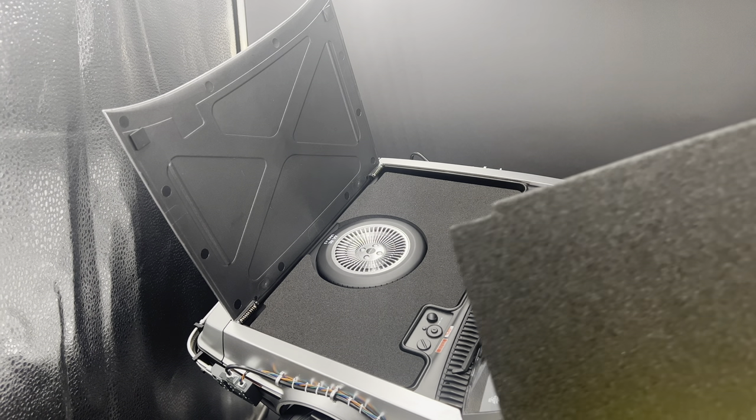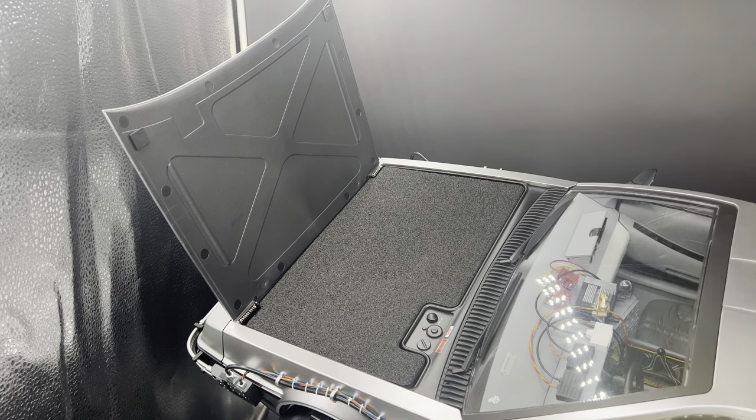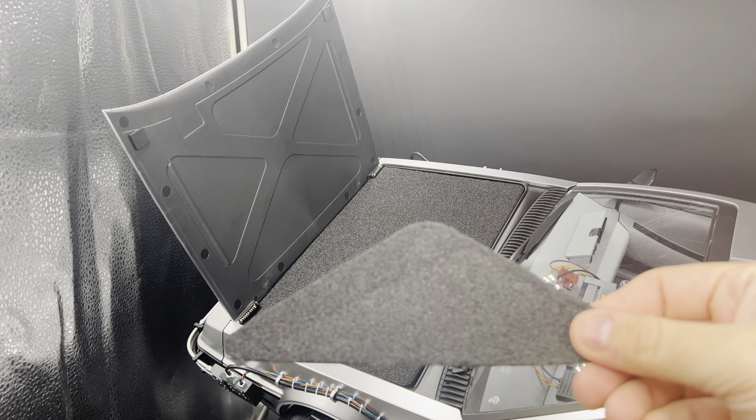There is an actual carpeted piece that just lays right on top. You see that little notch right there so you can still access turning the car on and off. Very simple, but it just elevates the look of the vehicle so you don't see that wheel there — that's kind of how it's meant to be.